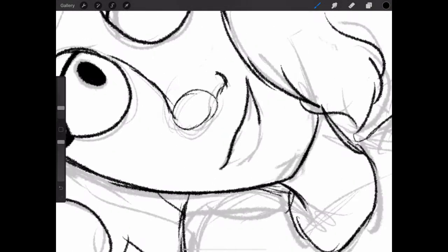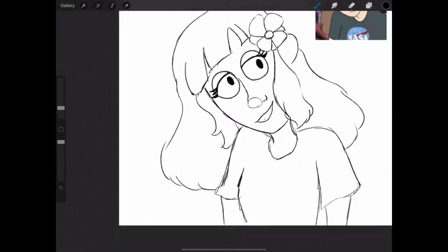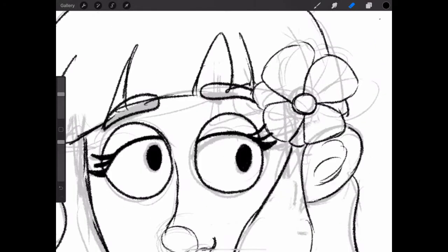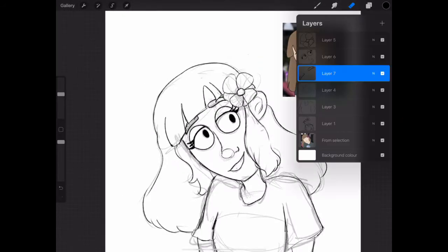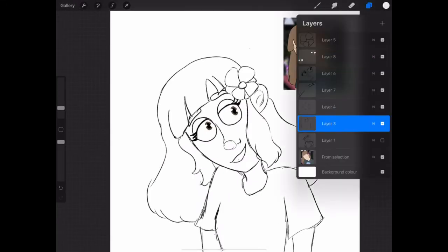So yeah, this redraw was back in June or July, I think it was — it's December now. And as you can see, there is quite the improvement.